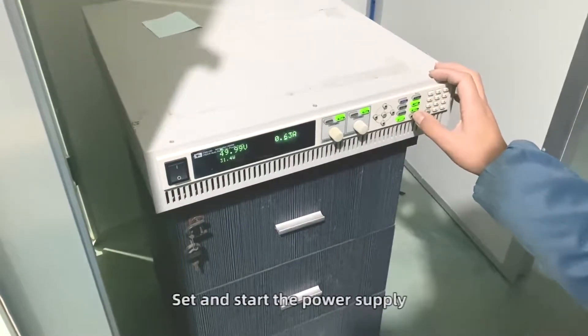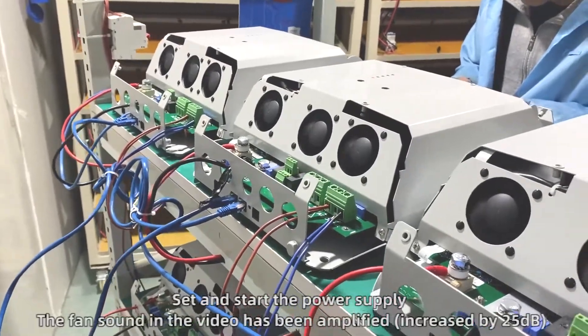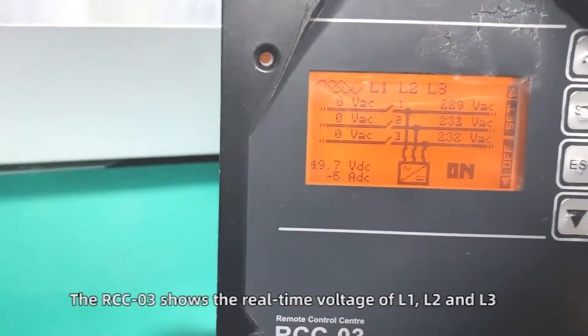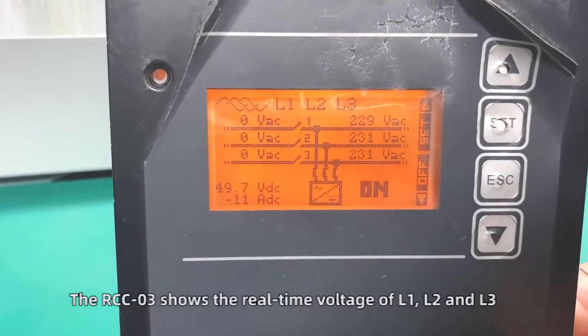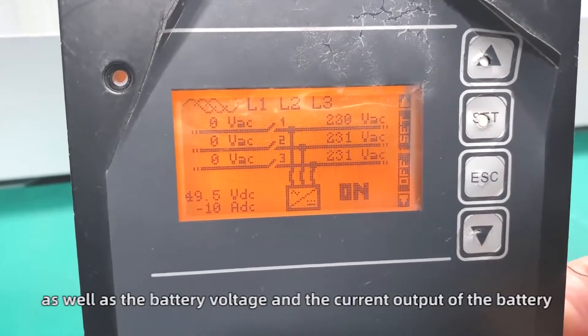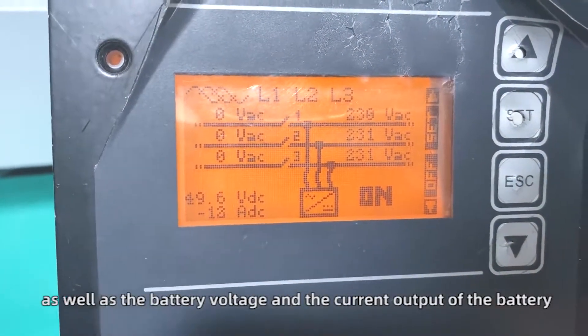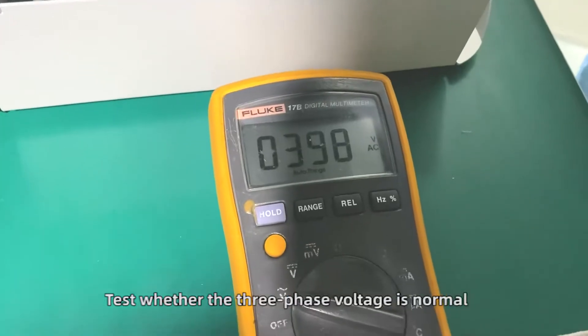Set and start the power supply. The RCC03 shows the real-time voltage of L1, L2, and L3, as well as the battery voltage and the current output of the battery. Test whether the three-phase voltage is normal.